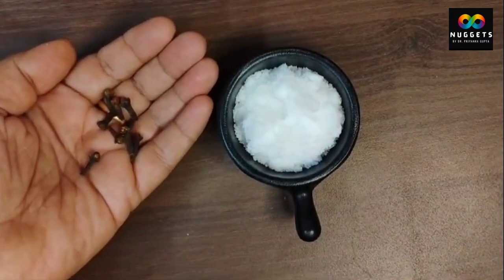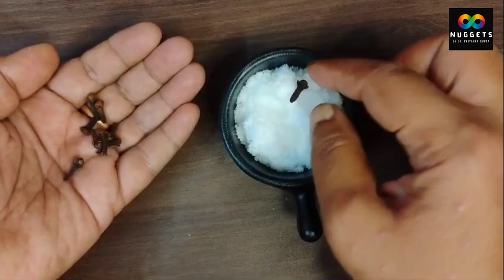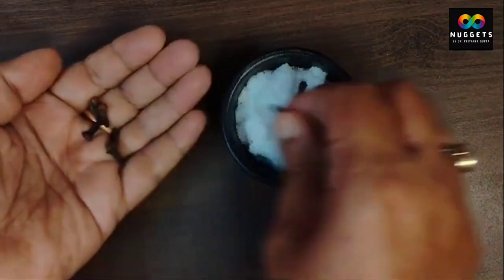Friends, lastly you have to take some cloves. The cloves will attract positivity and nullify negative energy.